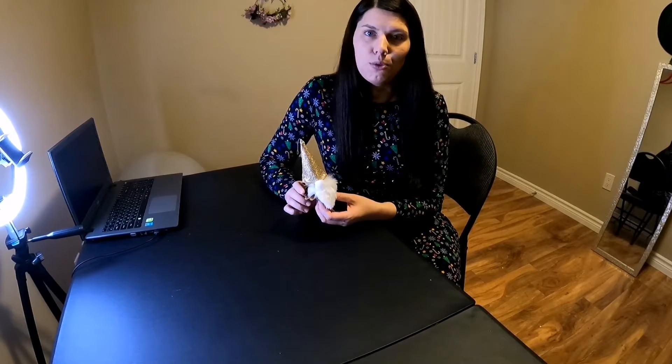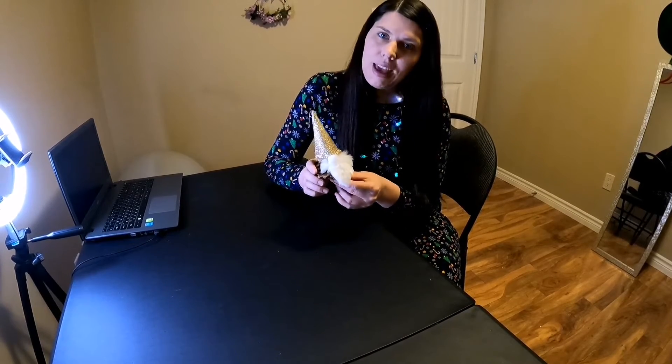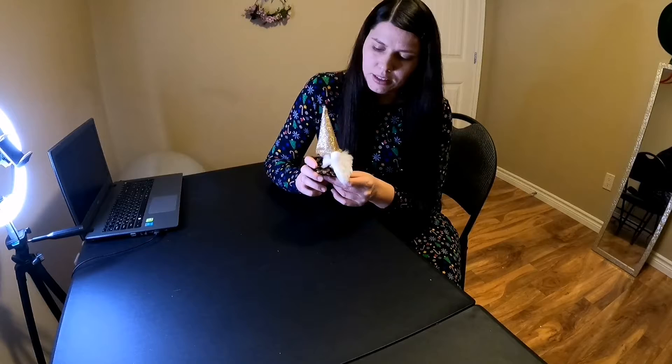Hi, my name is Evy and this is Crafts for Adults and You. Today we are going to make a gnome ornament for the Christmas tree.